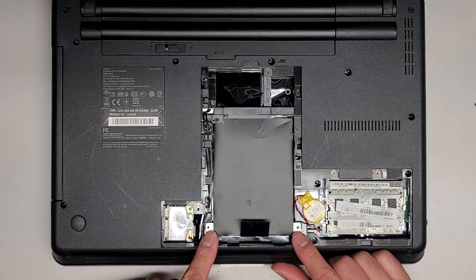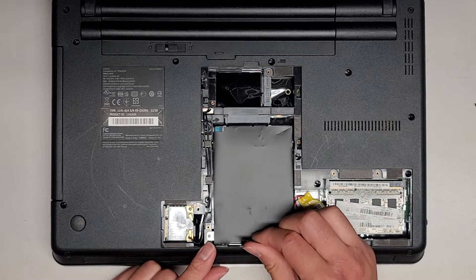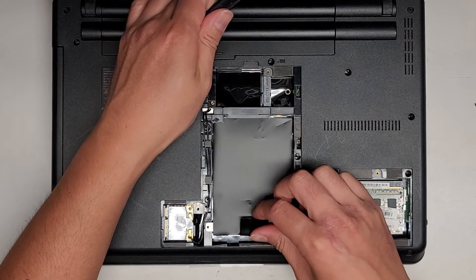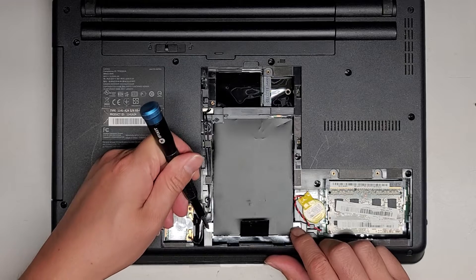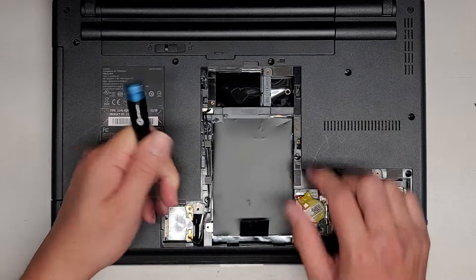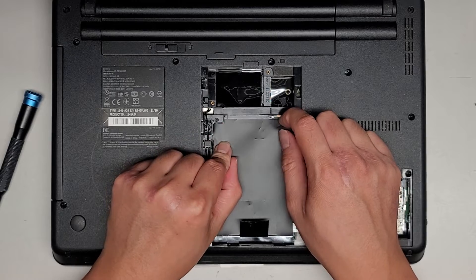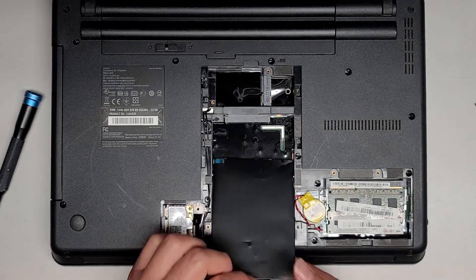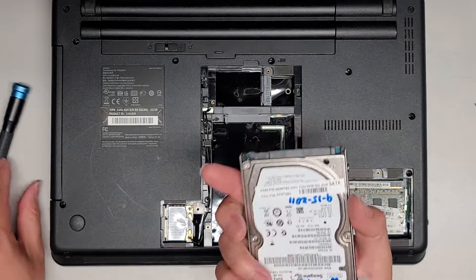After we remove those two screws, we can go ahead and use this tab to help pull the hard drive back — just slide it back like that. If for some reason this tab breaks off, you can try using a screwdriver to pull on these two metal brackets here, or you can try going up here and pulling on it from there. This is the hard drive. It's a 2.5-inch SATA hard drive.